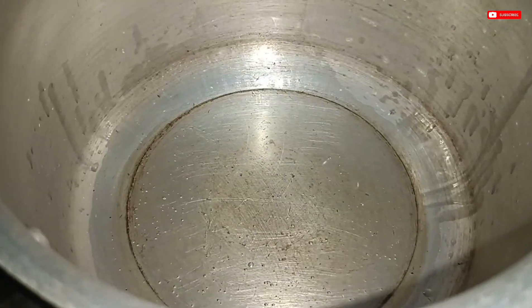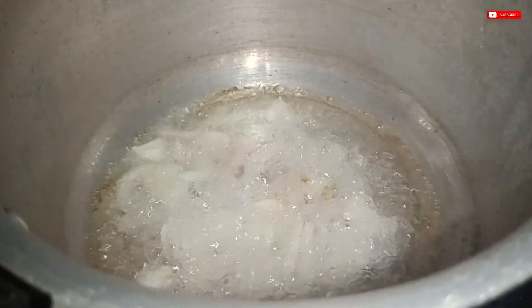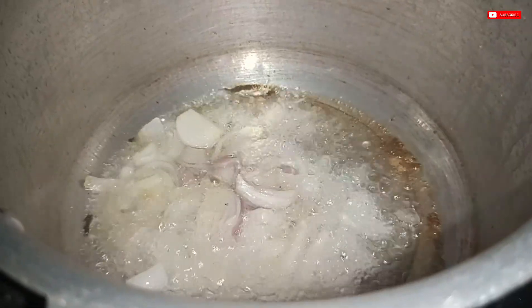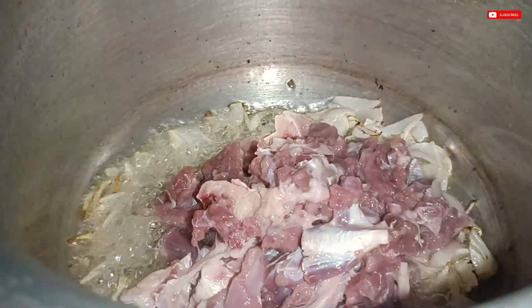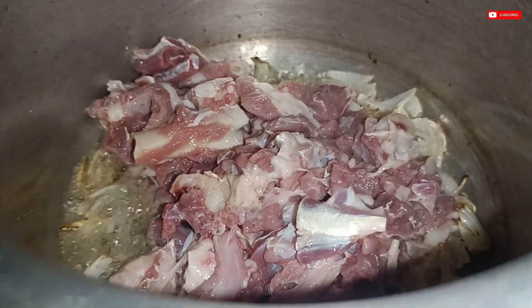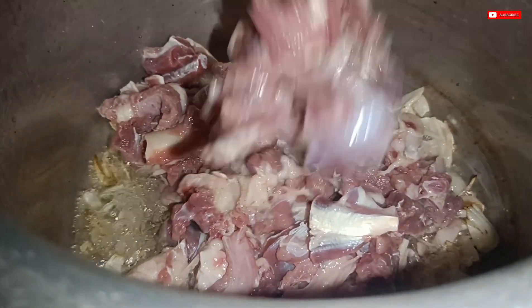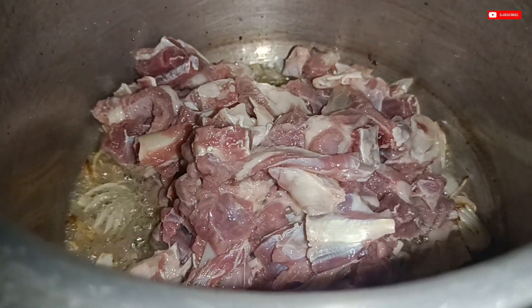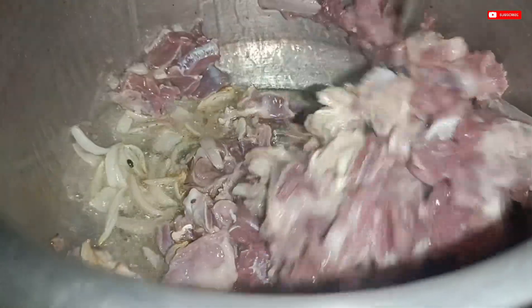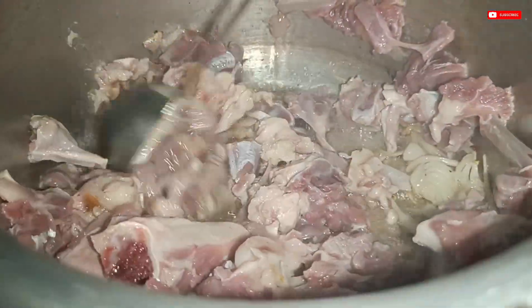I will show you a pressure cooker. I will show you two onions and some brown onions. I will show you some fresh mutton — I will have a nice mix. You will have a fresh mutton oil.